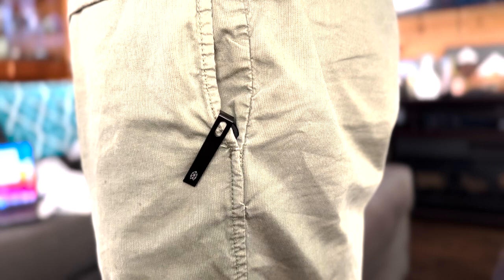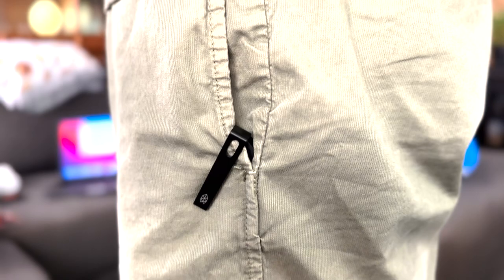One of my favorite features of the Carter knife is the pocket clip. The clip is reversible, so you can either carry it tip up or tip down, depending on your preference. It is also low profile, so it won't stick out of your pockets and draw any unwanted attention.